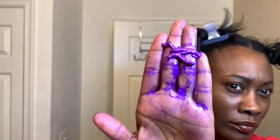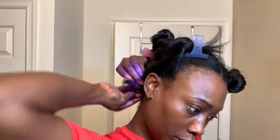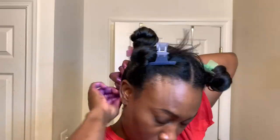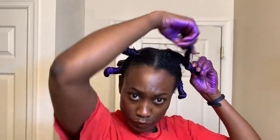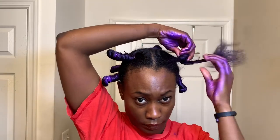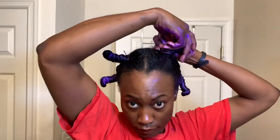Next I'll just be repeating those same steps on all the sections of my hair. As I mentioned earlier, I really wanted to achieve more of a bantu spiral look, so this is the technique I use. When twisting your bantu, you basically want to hold the tip and twist the hair all the way around until you reach the top of your scalp.